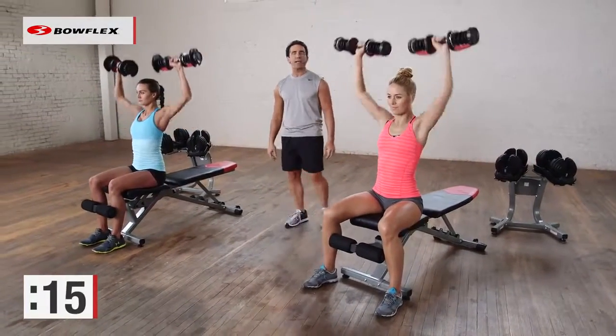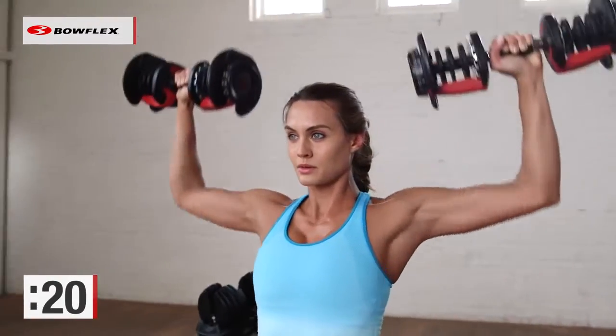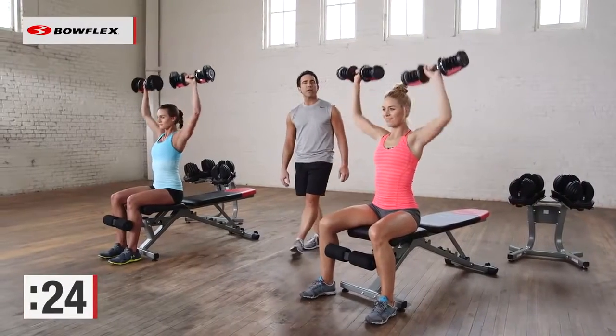Halfway there, fifteen more seconds. Then we're going to stand up and transition into a couple more upper body exercises, 30 seconds per.